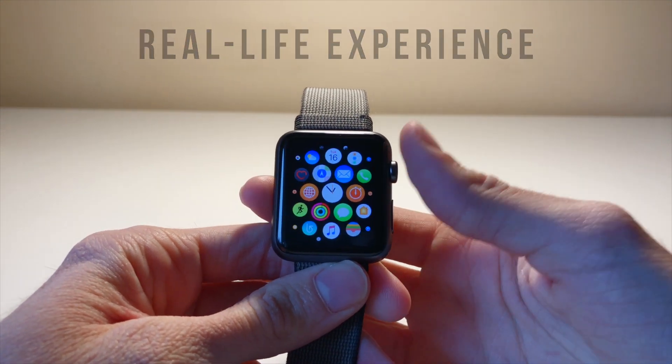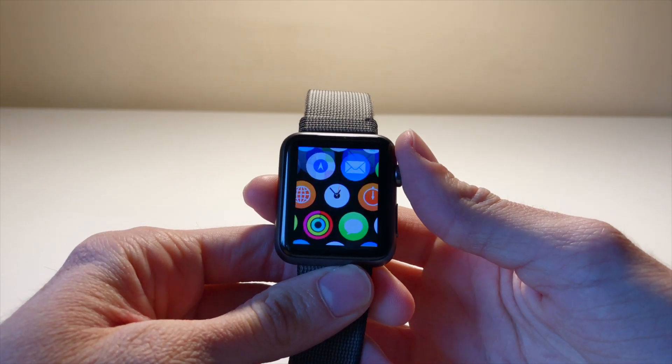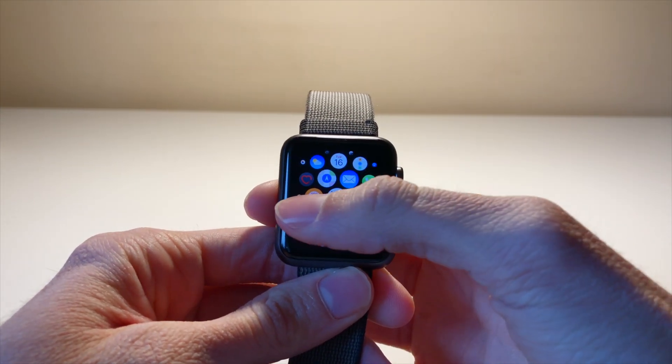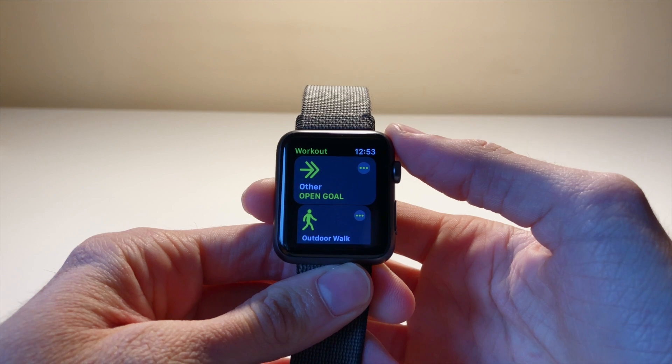Right now I want to show you the real-life experience with this device. Maybe you can decide for yourself whether this performance is awesome or maybe it sucks. Let's see.